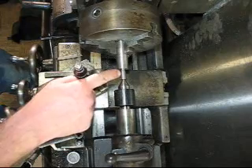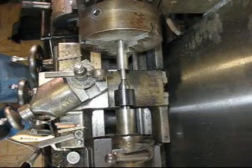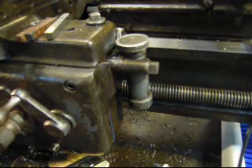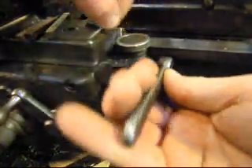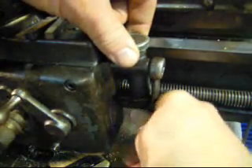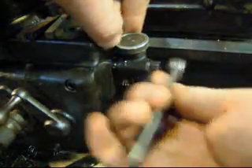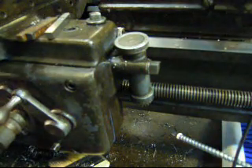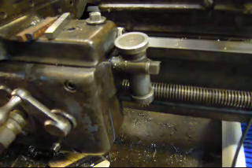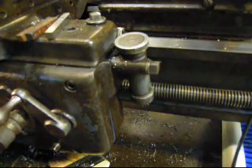So here's our threading dial. We're just going to make sure our threads are clean and this thing is spinning good. I'll loosen that up, butt my gear in there — I'm not going to jam it — and then tighten that up. I like to put a little bit of oil on my gear because it's spinning back there, and you know you can never have too much oil protecting all your exterior stuff on your lathe.